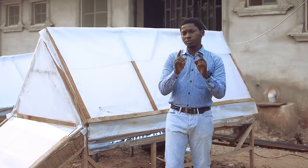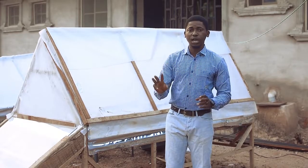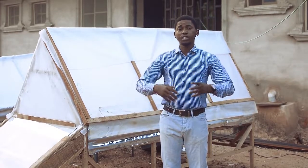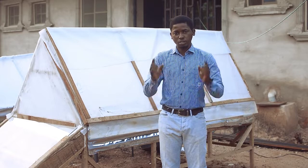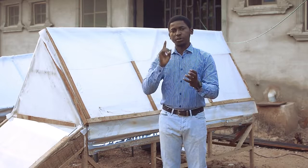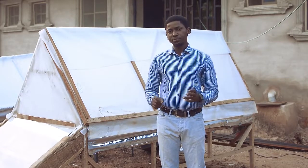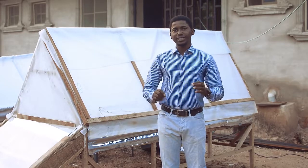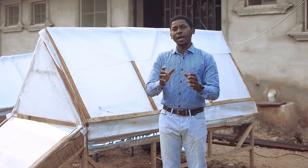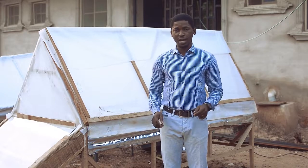I want to let you know a very important principle in drying. If you know these three things, you can invent or innovate other ways to make it possible. These are: first, heat; secondly, humidity; and thirdly, there should be proper airflow. When these three factors are present, you'll have a good drying.